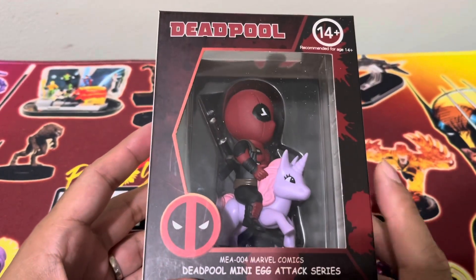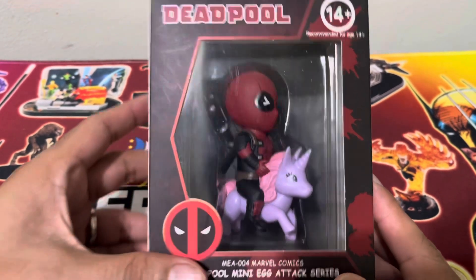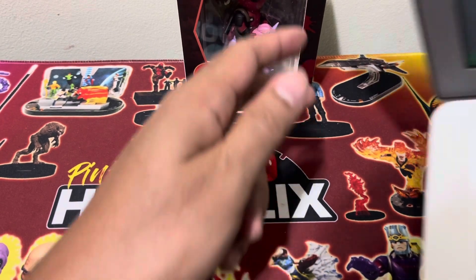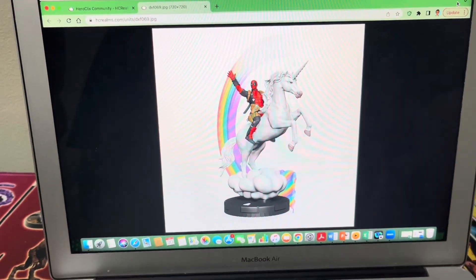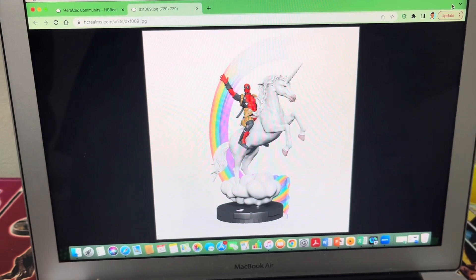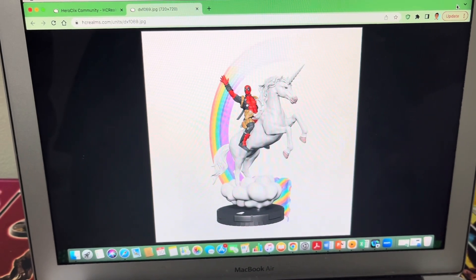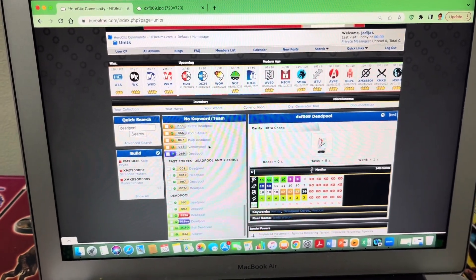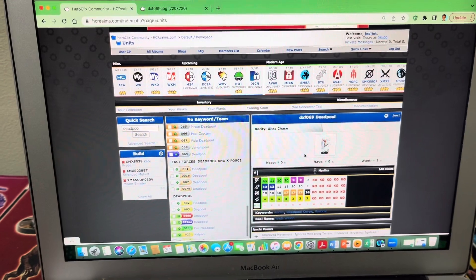Before we get into unboxing this Deadpool, let's take a look at a Heroclix figure that's also Deadpool riding on a unicorn. We don't have it because that particular figure is an ultra chase, but I'll just show you from my screen. That is Deadpool riding on a unicorn, and you can even see the rainbow effect that's also included if you pull this figure. This is from the Deadpool and the X-Force set, if I'm not mistaken.